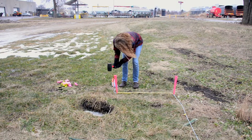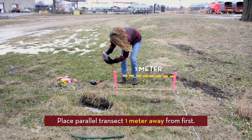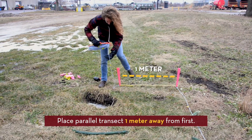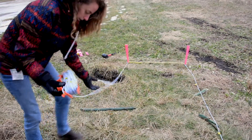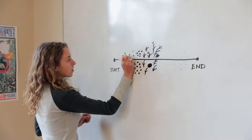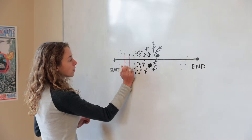Once the first line is placed, the diver lays out a parallel transect one meter away from the first. As one diver is laying out the second transect line, the other diver follows, collecting habitat data along the transect.